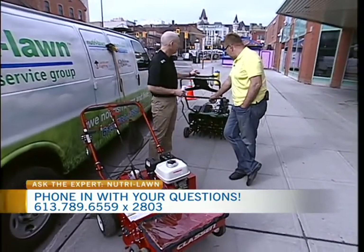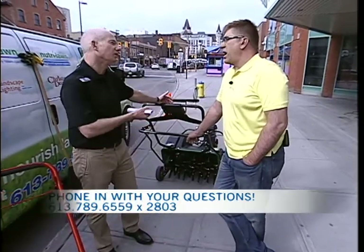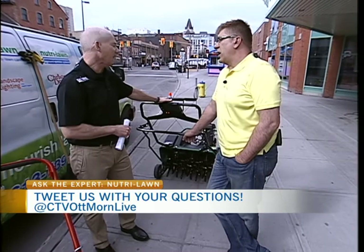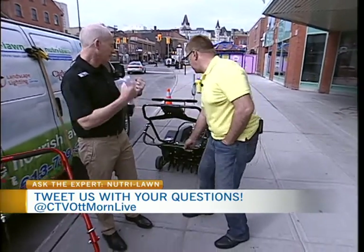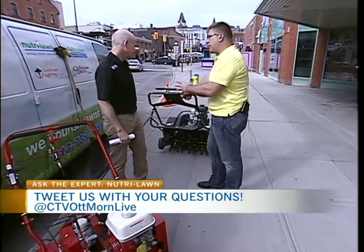With aeration, the first thing farmers do in the springtime is they open up the soil, and it's exactly what we do as well. We get in there with the aeration, put some overseeding down with that as well, and you get fantastic results. A lot of people think this only happens in the fall, but that's not true at all. This is the best time to get seeding done because you want to get maximum growth this time of year. So when you aerate, what does it do?